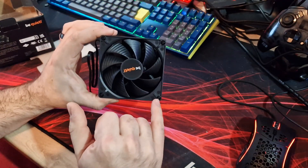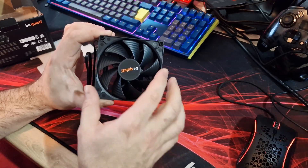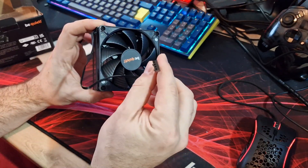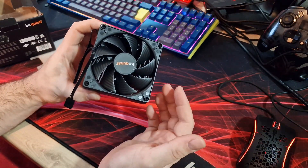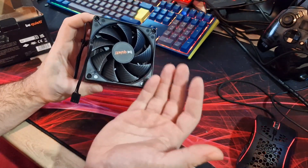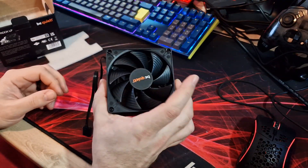The fan is actually screwed onto the heatsink — none of those annoying clips, which I really like to see. You've got a standard PWM fan connector as well. That's basically all you need to know about it. You get all your mounting fittings in the box and it comes pre-applied with thermal paste.